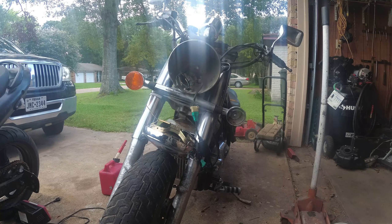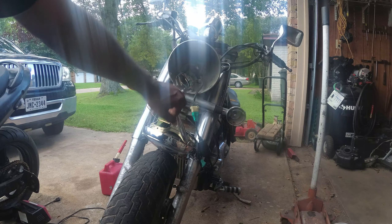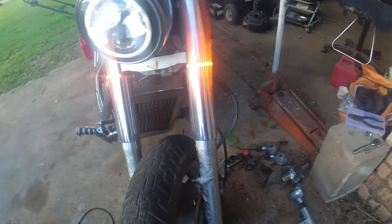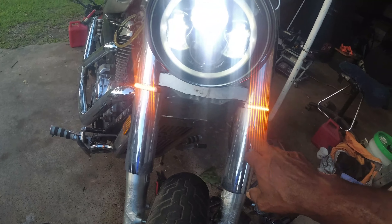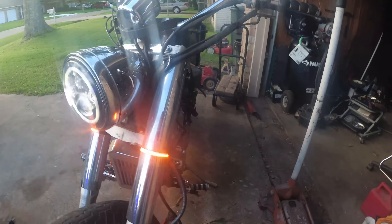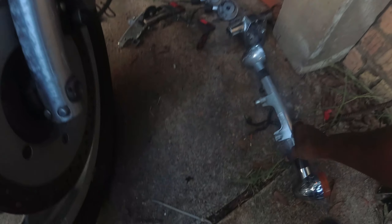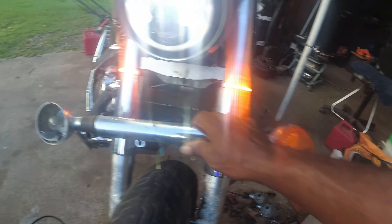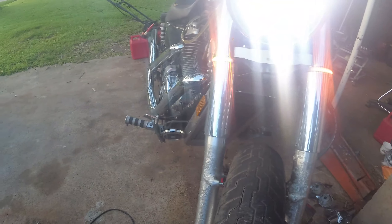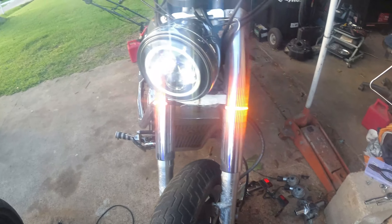I also took the headlight off because of the wires on the inside. So this is what I came up with — I took this plastic bracket off, this big old plastic bracket. Yeah, I'm liking that a whole lot, much better.